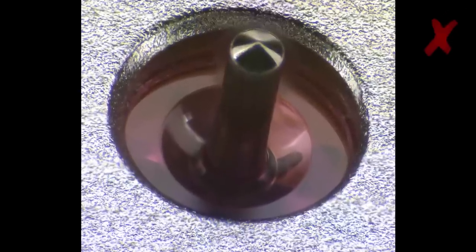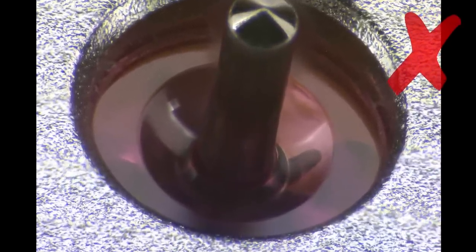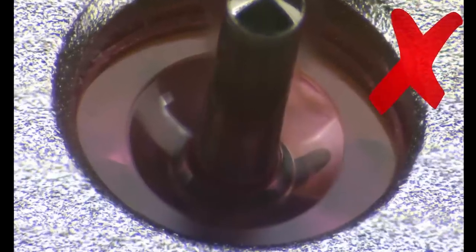This picture shows a completely dry pivot. No oil has been applied to it, and you can see that all the surfaces are clean and shiny.